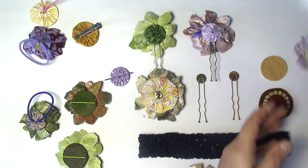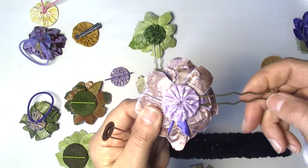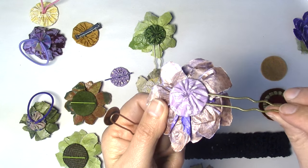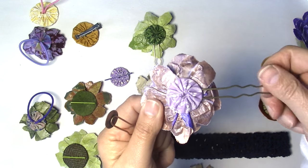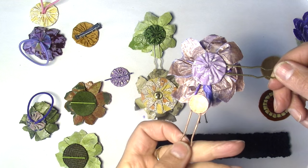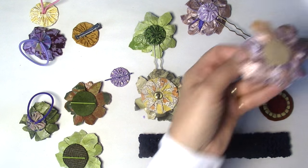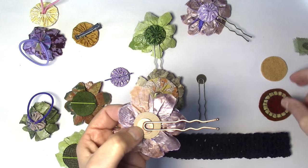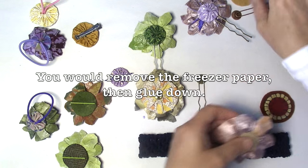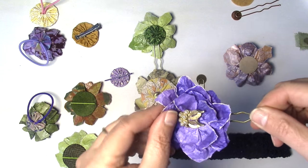Here's another one — an old-fashioned hair pin, like the ones our parents used to use. These are really nice because they are so ready to go. You just put some hot glue on there and lay it down on your flower, then put whatever you're going to use on top of it and glue that down. I really like the yo-yo — that's the way that looks.